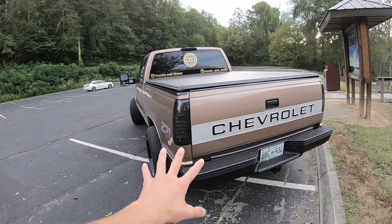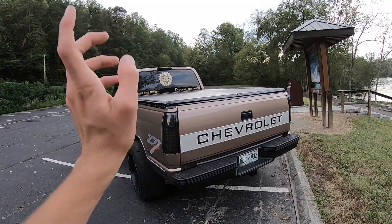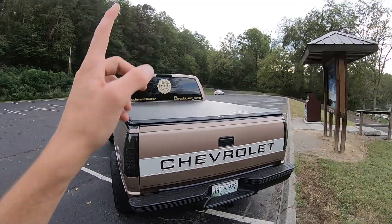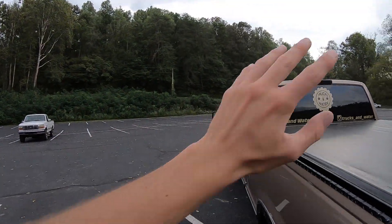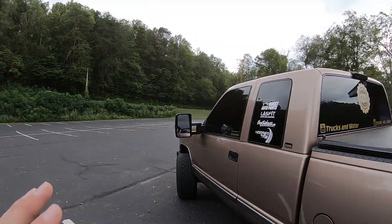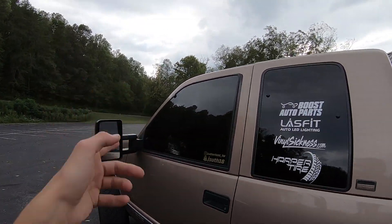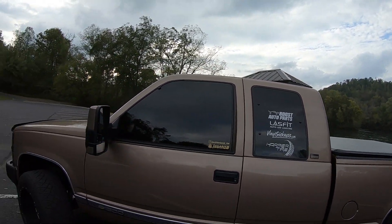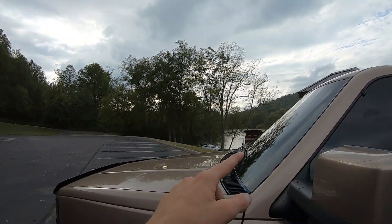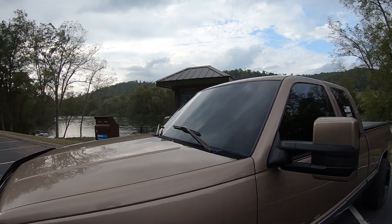Moving on in the back, we got an OEM-style rear bumper, Linex gloss black. Of course, we got all the decals on the truck — sponsorship decals and stuff like that. I've got decals on the brow. Last but not least, the window tint — 5% all the way around with a 35 on the windshield and a 5% brow.